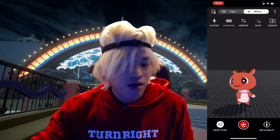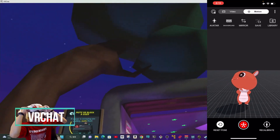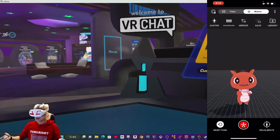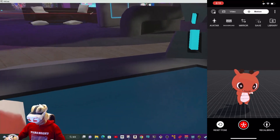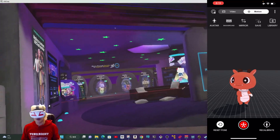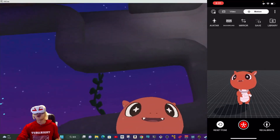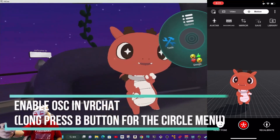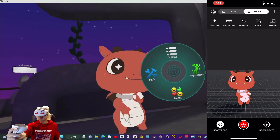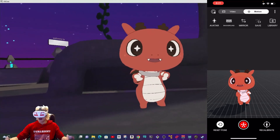Next, we're going to connect to VRChat. We are in VRChat now — you can see I'm with my avatar. Let me change my avatar. Go to the menu, then go to options, then go to OSC, and then enable it. Now we have OSC enabled. Let's go to the next step.